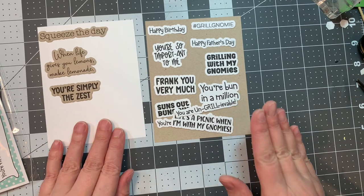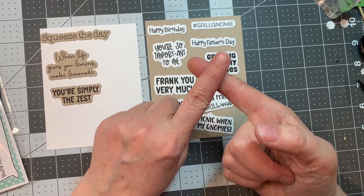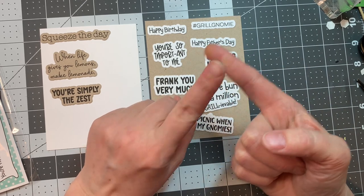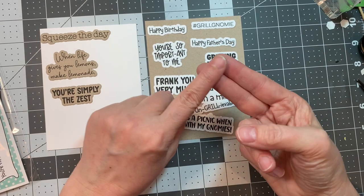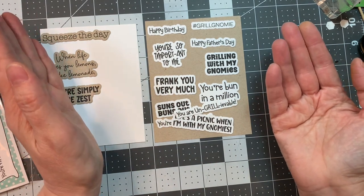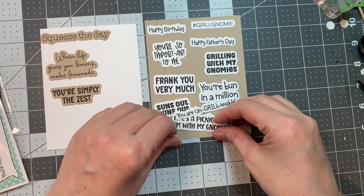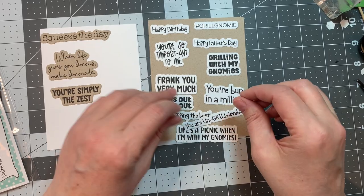I think it's an amazing release — you're going to want to run and get your hands on it. Remember to check out my gnome assembly video. If you'd like to watch me put together the new Build a Booth dies or see me ink blend the two new stencils, stay tuned to the end of the video. It's a hop right now, so participate, comment on the blogs, and you may win a stamp set of your choice.